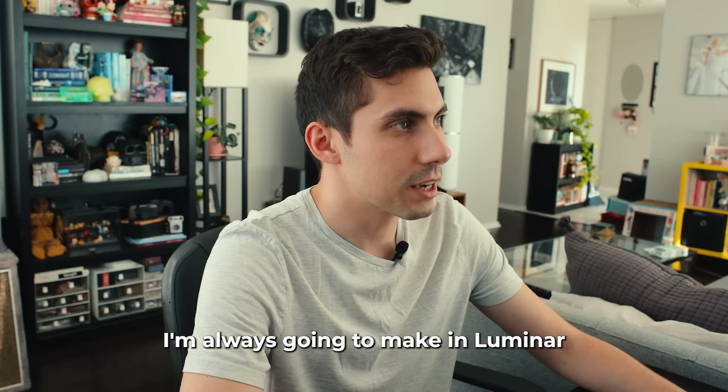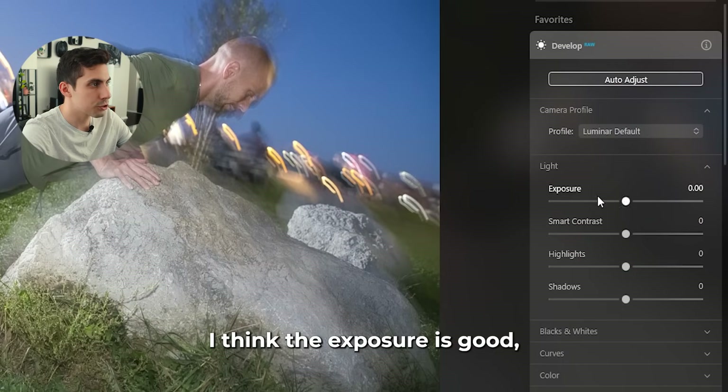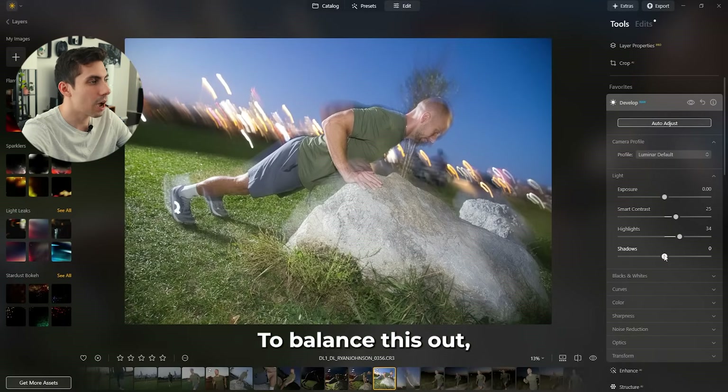The first step I'm always going to make in Luminar with a raw image is go into the develop panel. I think the exposure is good but I am going to bump up the contrast while also bringing up the highlights to make the image brighter overall. To balance this out I'm going to bring the shadows down a little bit, and that really dials in our contrast right where I want it.